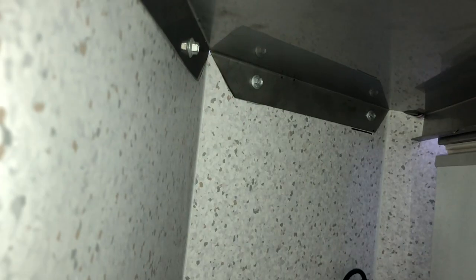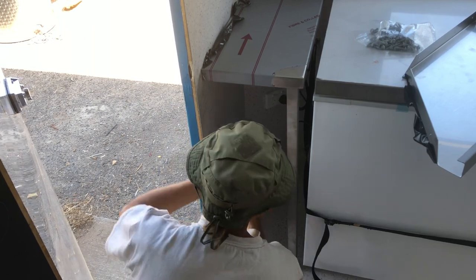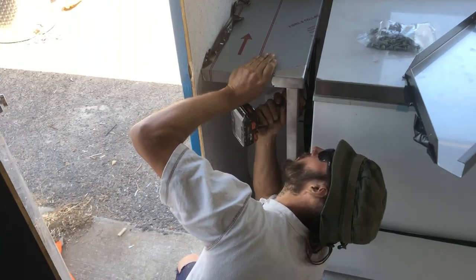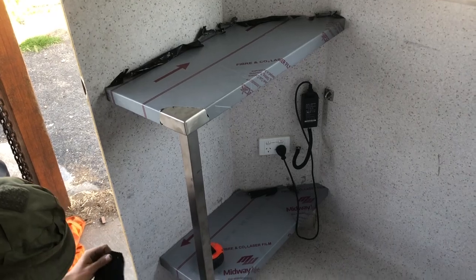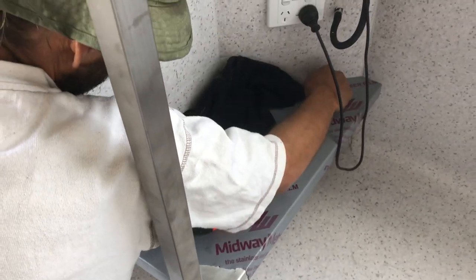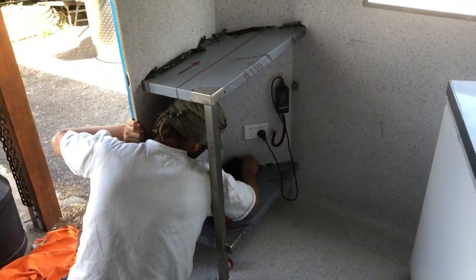You can see here we've used the hex head screw to fasten those in — the leg just attaches with a couple of screws up into that ply. This is the first corner bench in. Munchen is cleaning up the Sikaflex as he always does. One down, four to go.